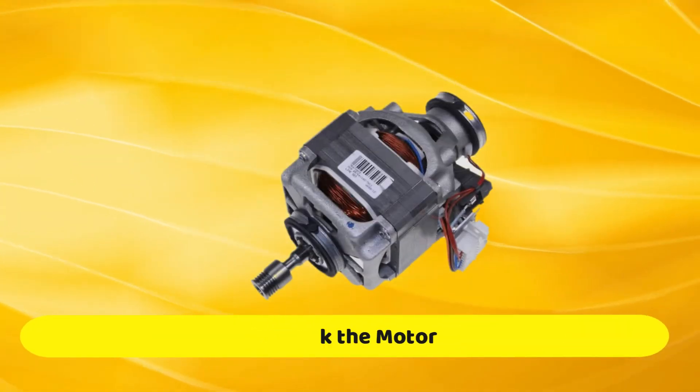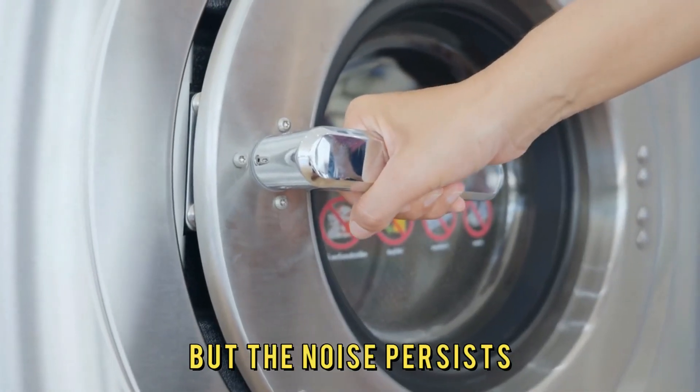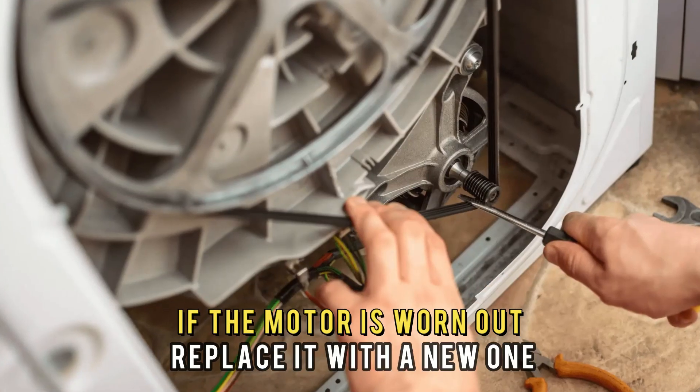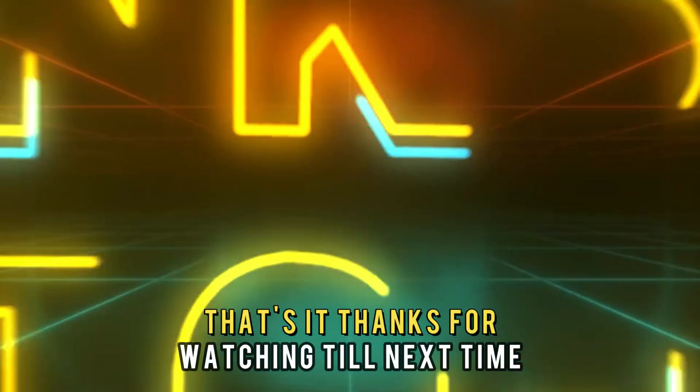Check the motor. If the carbon brushes are in good condition but the noise persists, it could indicate a problem with the motor. Therefore, inspect the motor for damage. If the motor is worn out, replace it with a new one. And that's it.